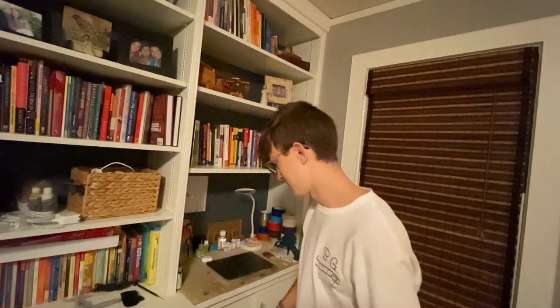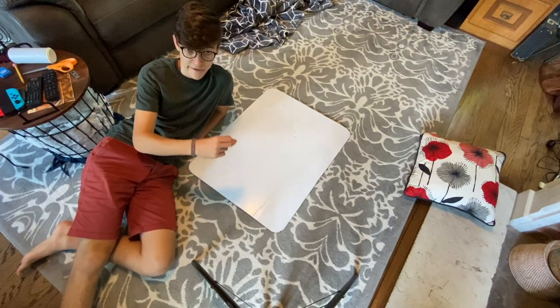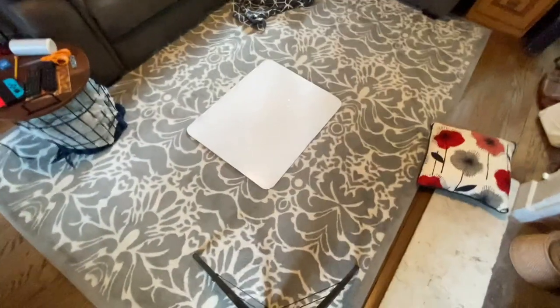It's midnight so we're going to bed — see you all in the morning! Good morning — actually it's 12:45 but you get the point. Now it's time to draw some stuff. It looks pretty good — painting time!